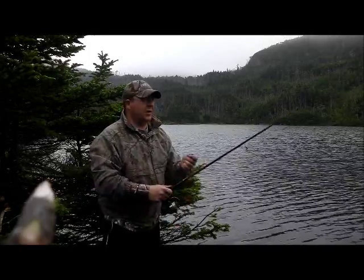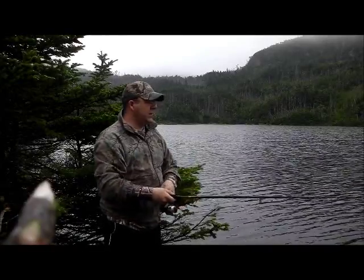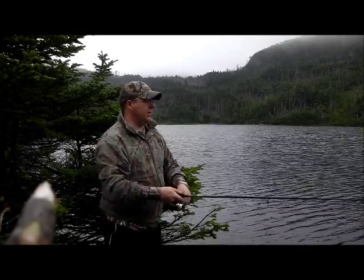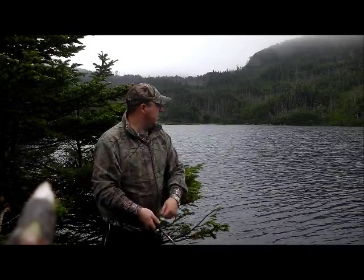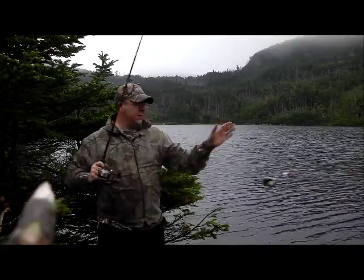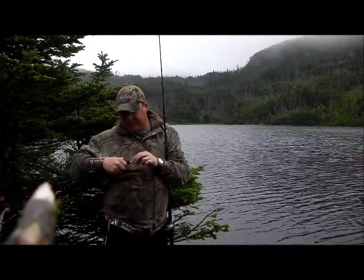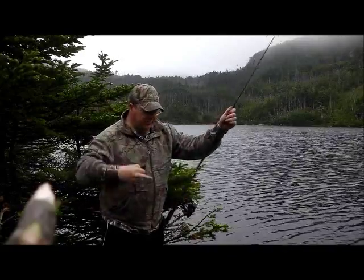So here we are now in my little honey hole here today. It's a great morning actually, and we'll see how we make out with a few trout. I only catch what I'm going to eat in this 12 plus 1 — not a bad size trout.